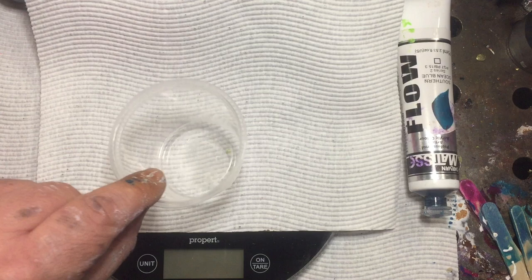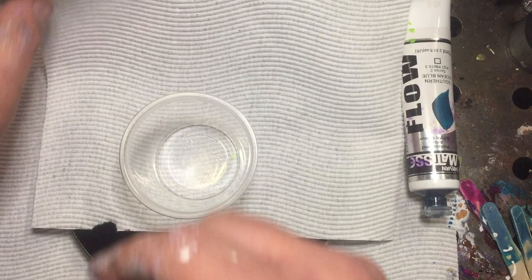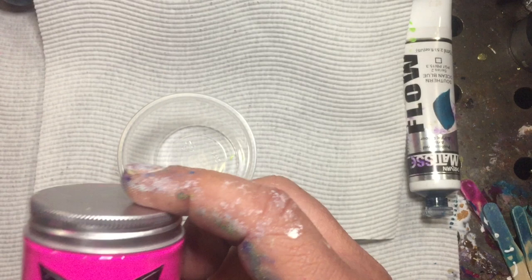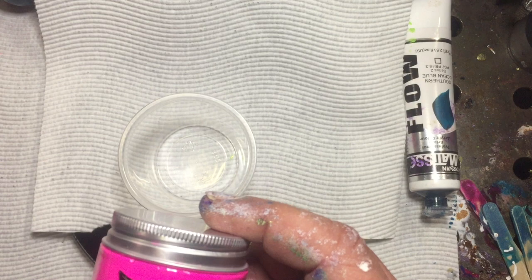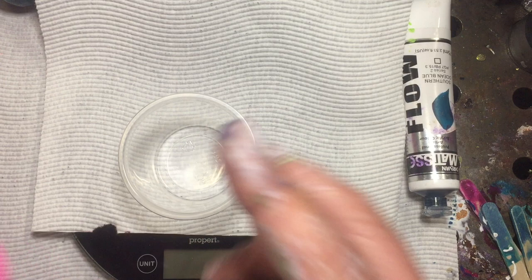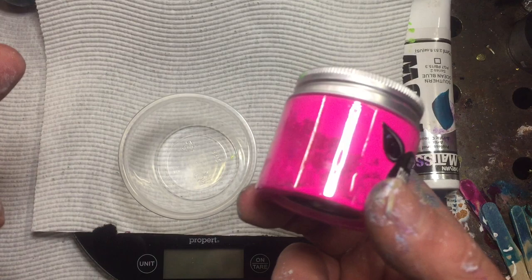Next we'll do a neon — Hustle by This Little Piggy. Now for pigments, micas, and any powder paints, wear a mask. Bare minimum use an N95, so it actually covers your nose and mouth and seals at the edges. If you just use a basic surgical mask like you'd wear for COVID, it doesn't seal properly at the edges. Surgical masks are designed to stop doctors breathing on you, not the other way around. Use an N95 and you'll be good to go.